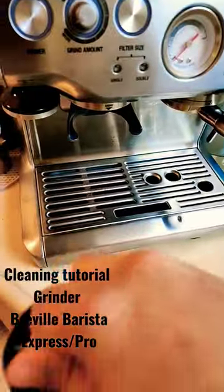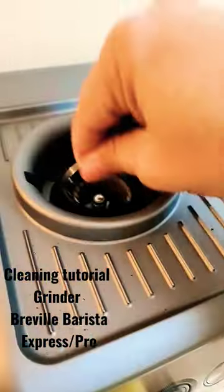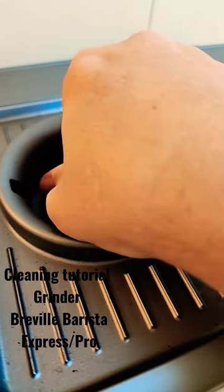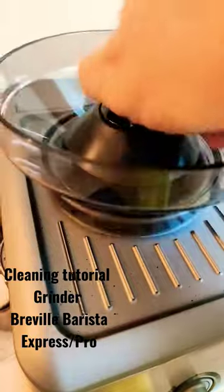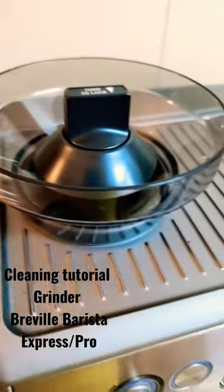Then you put back your outer bar the same way you took it out. Here's that click — it's locked in. Put it back together and you're done.